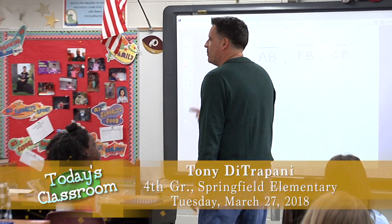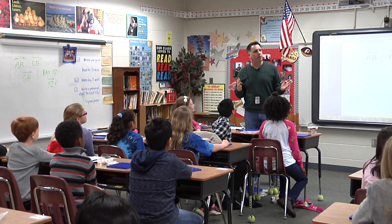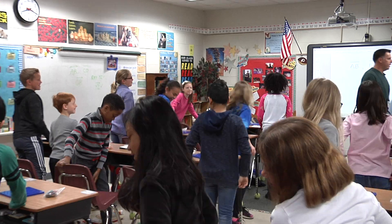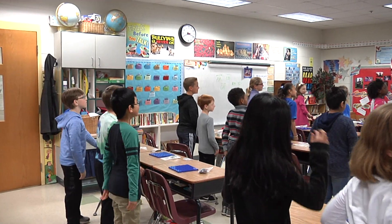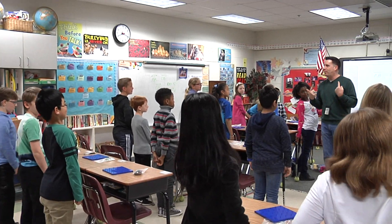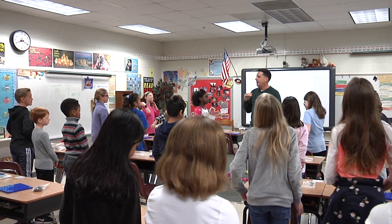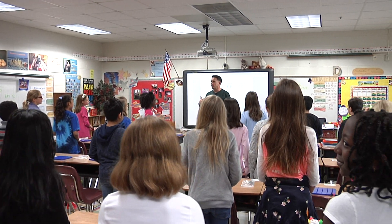We talked about this yesterday — this is our quick review. Let's practice our geometry karate right now. Everybody stand up. You guys know our seven choices, right? I'm going to call them out to see if you guys remember. Don't forget to show me what you got — I'll take a peek to see if everything looks right. Are you ready? Shall I go over the seven words real quick to make sure we remember them?